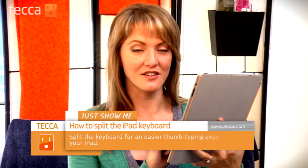Hi everybody, I'm Ashley Eskeva and it's time for another installment of Just Show Me on Tekka TV, where we take your tech toys and gadgets and show you how to get the most out of them. Today I'm going to show you how to make it a little easier to type with your thumbs on your iPad.